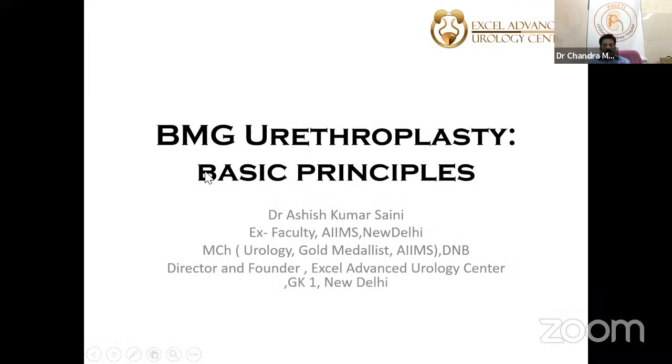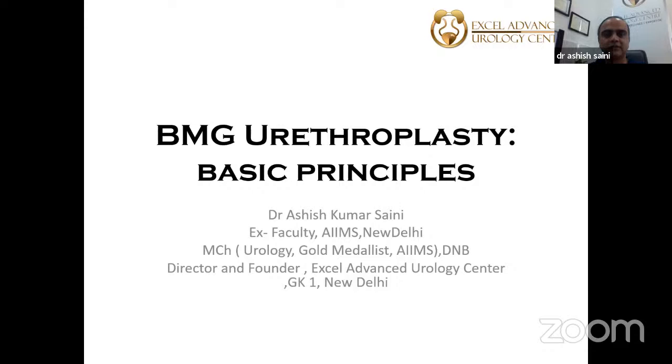Today we'll be talking about BMG urethroplasty: basic principles, buccal mucosa versus lingual mucosa, where to use them, advantages, and disadvantages. This will be a good session for residents planning for their exams as well.